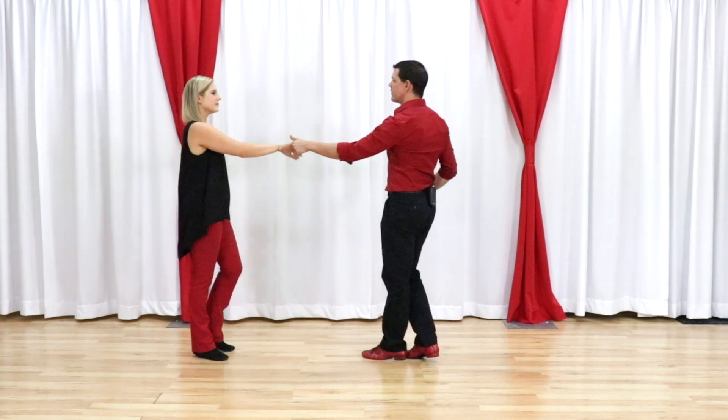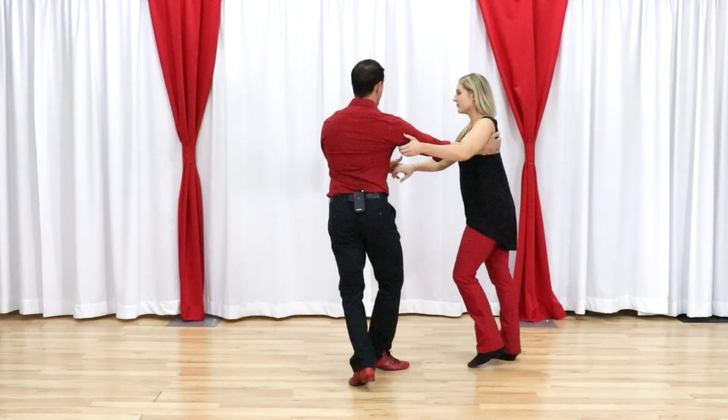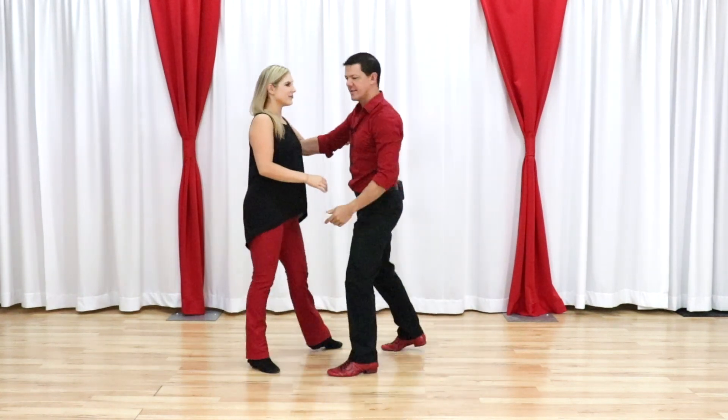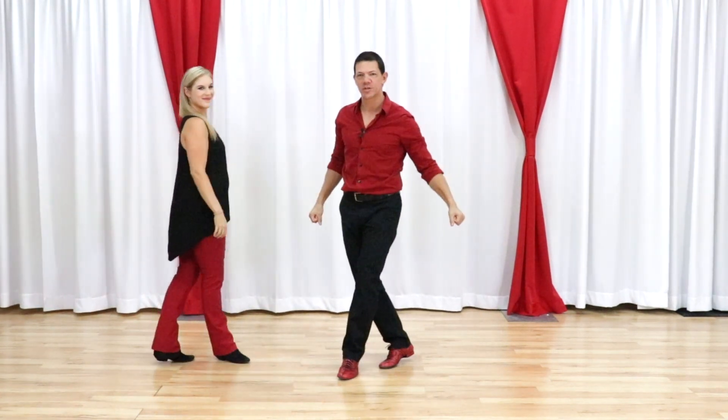Let's give a quick overview of the move. One, two, three, and four. Five, six, seven, eight, nine, ten. Anchor step — because it's on time, because that's what we do.